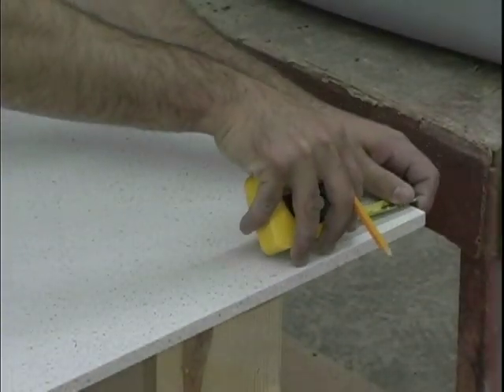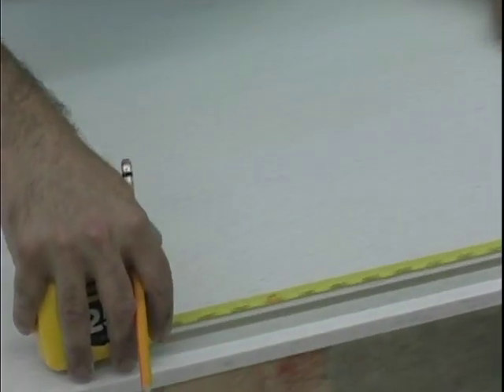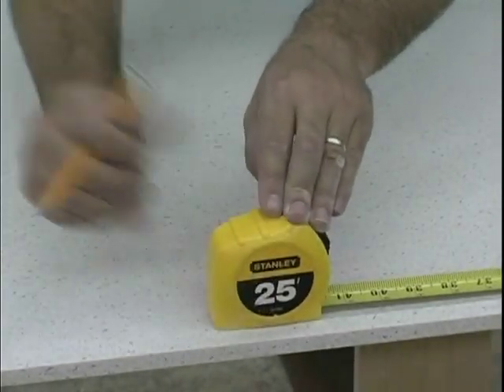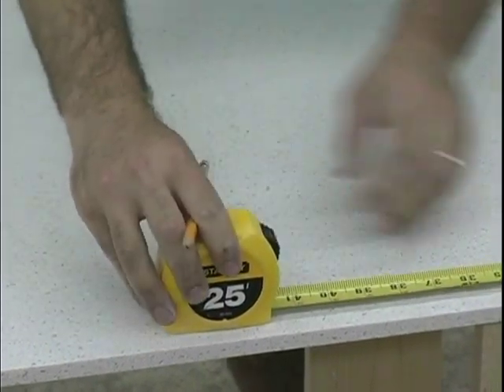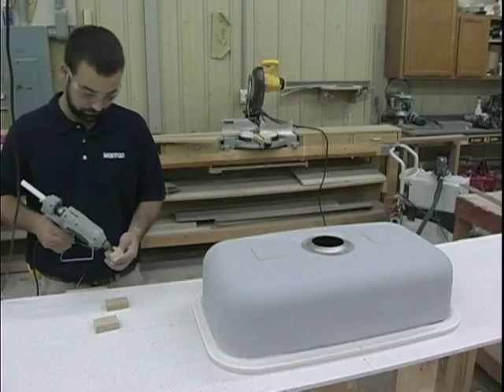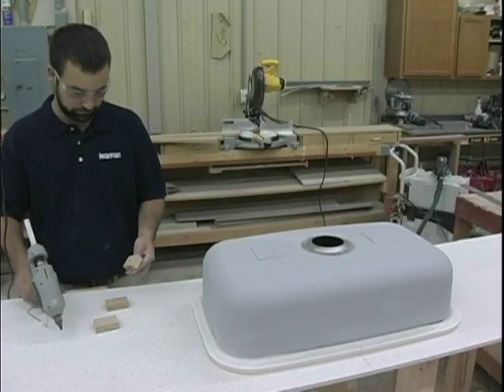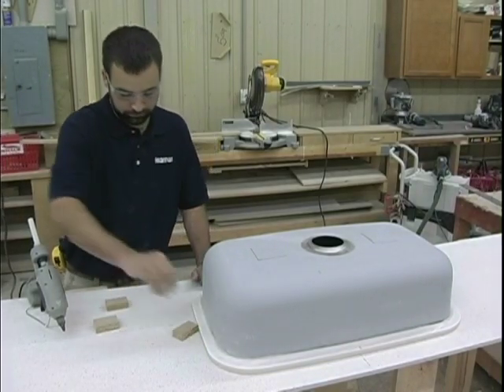Locate where the sink needs to be positioned on the back side of the solid surface. Mark the sink center line and the setback from the front edge of the countertop. Use your preferred method of locating the sink. In this case, we will use wood locator blocks hot melt glued to the back of the solid surface.